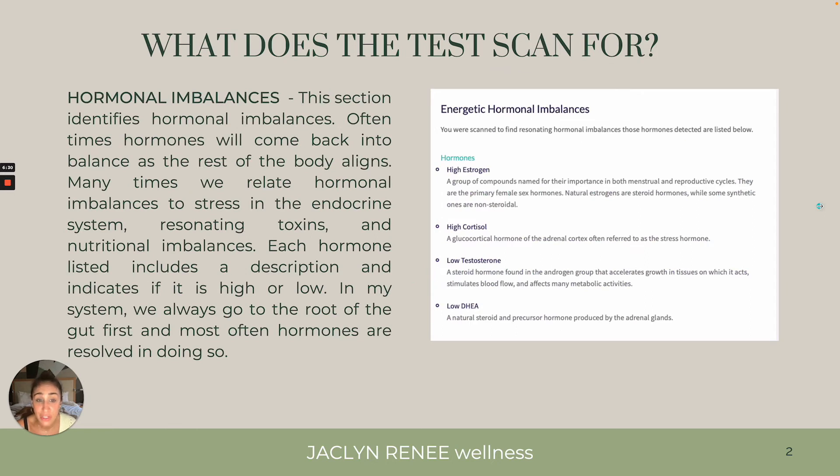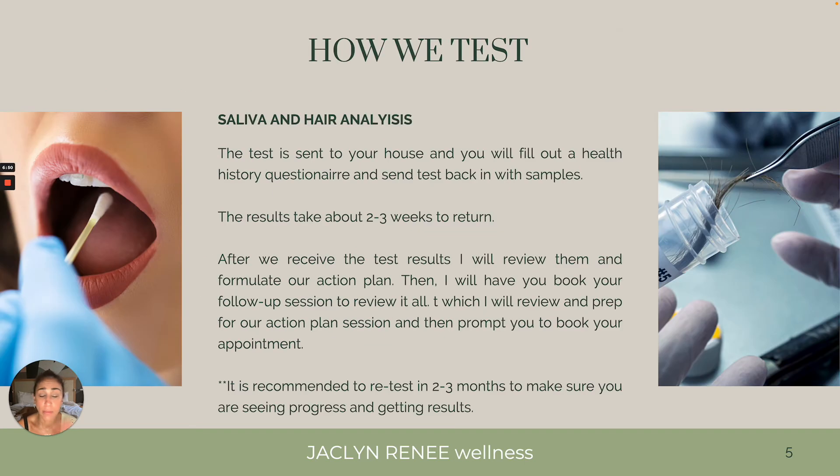The test also tests for hormonal imbalances, which is amazing. We'll be able to see if you are being affected by high estrogen, low testosterone, or low progesterone. Whatever it is, we'll be able to add this into understanding what's going on. And therefore you will be able to get relief on both gut and hormones all in one — it encompasses all in one.